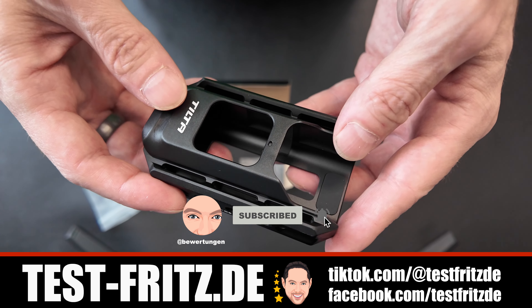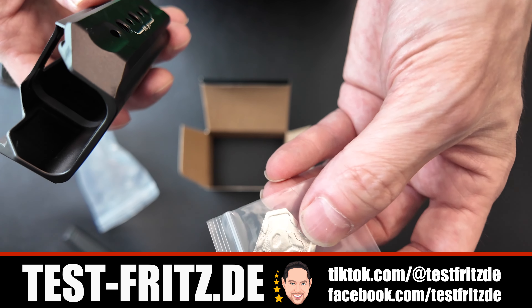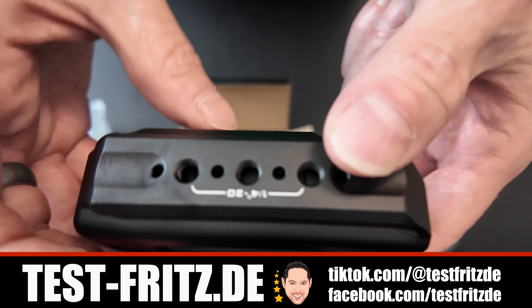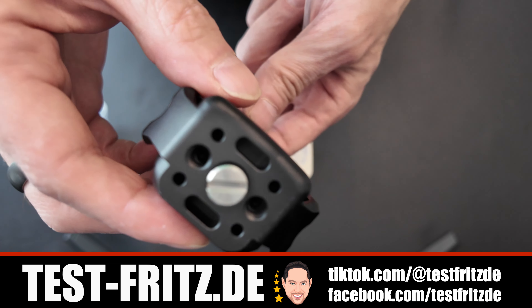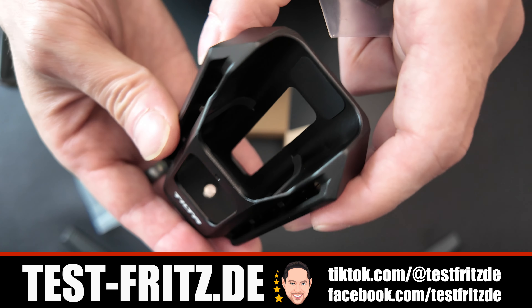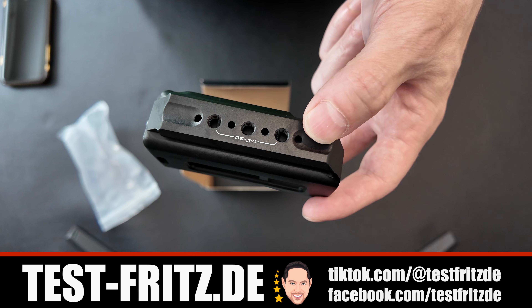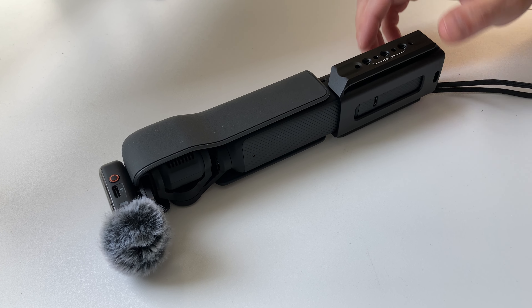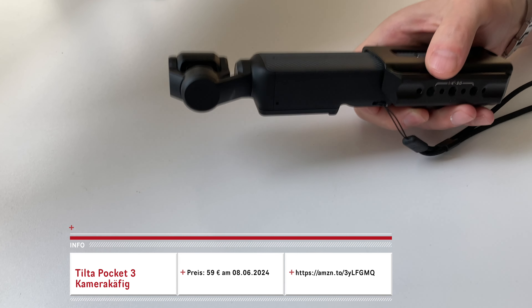Von daher ist es auch ganz gut unten zu befestigen. Man sieht hier überall entsprechende Löcher für Schraubebefestigungen. Und hier haben wir auch noch eine kleine Behilfe, um die Schrauben reinzuschrauben – das sieht man ganz unten. Da hat man eine Schraube, die ihr in die Osmo Pocket 3 hineinschrauben müsst, und dafür gibt es diesen Schraubendreher.